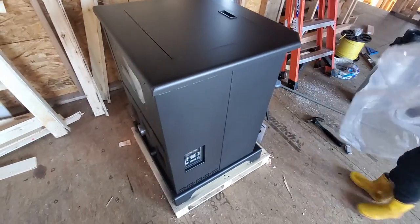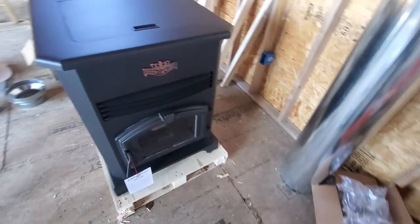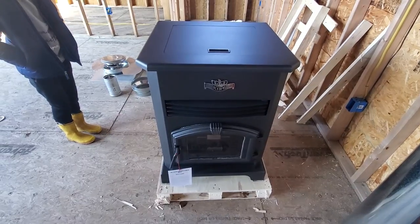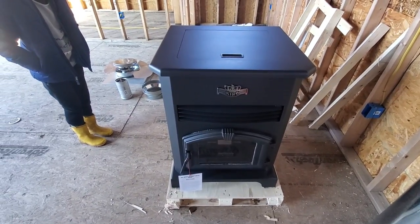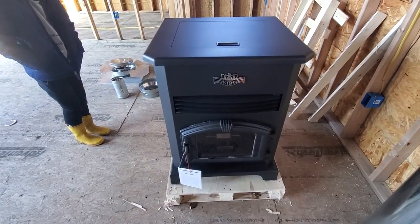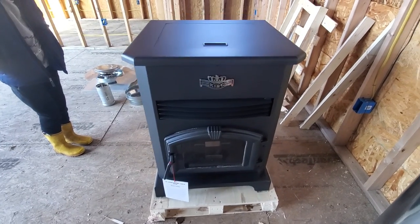The first thing I noticed is that online it shows it being gray — it said it was gray unpainted steel — but pretty clearly it's black. That's the difference. We actually wanted the unpainted version because we thought about painting it the way we wanted.